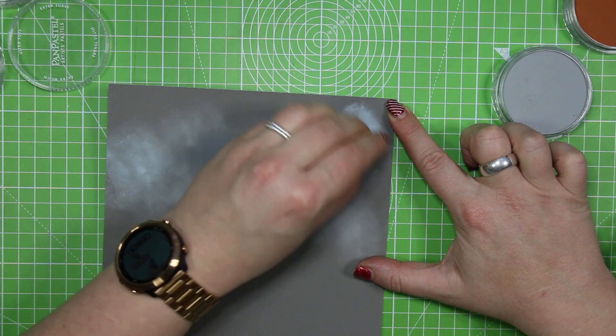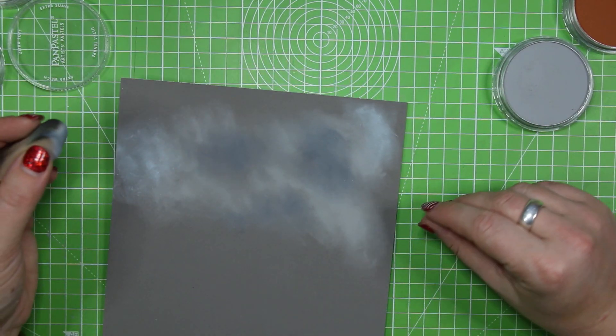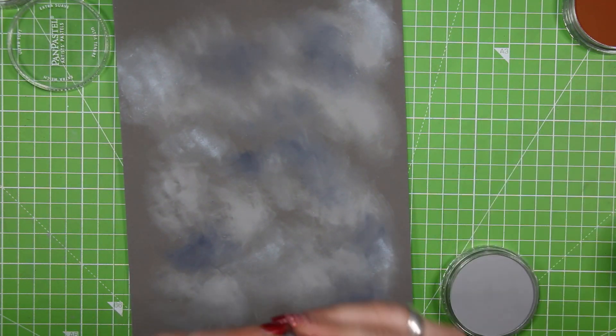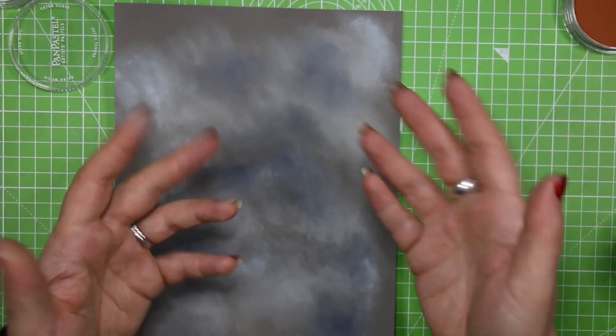There are some areas that just don't seem to want to blend at all, which is kind of weird. Okay, I think that's enough for the background if I'm honest. I'll put all my blues away just to give myself a bit more space. That's me — I'm only using a bajillion pastels now instead of two bajillion.